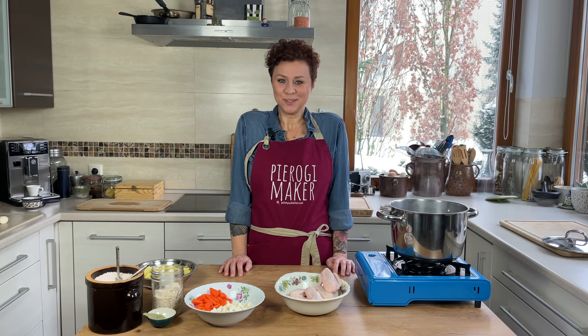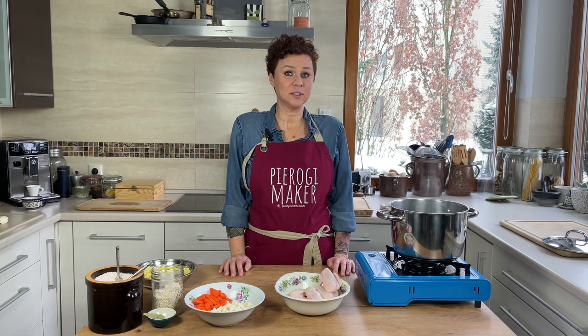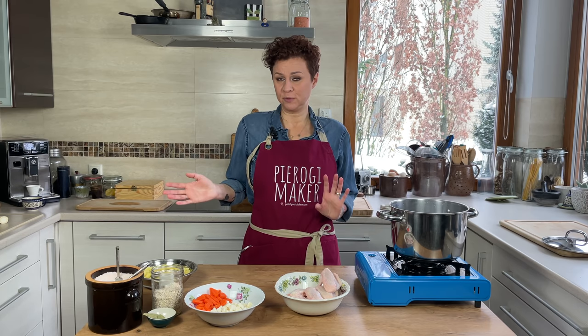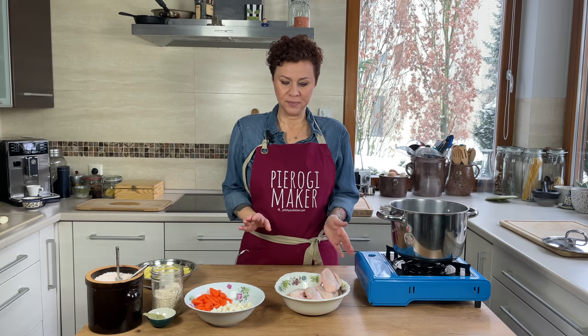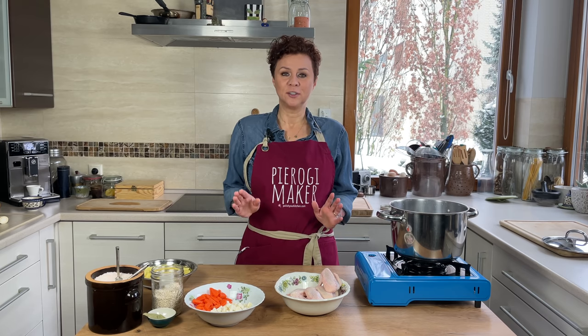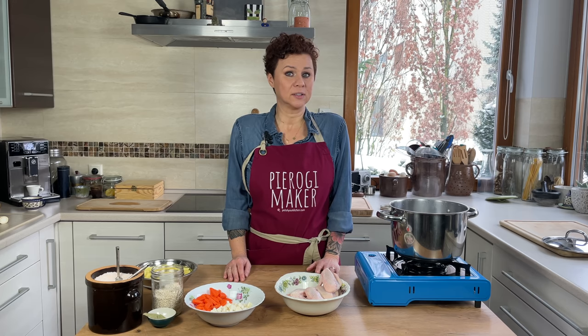Let's get to our soup! If you go to polishyourkitchen.com, you can find a recipe for this delicious soup called Krupnik, and you can go two different routes with this soup. You can go old school like I'm going today and cook with real chicken parts, or you can do a quick shortcut and just go with boxed chicken stock.